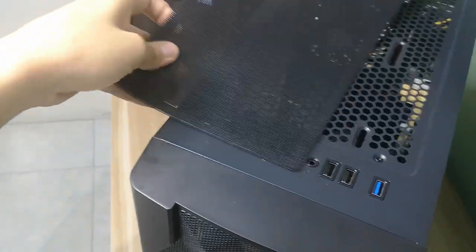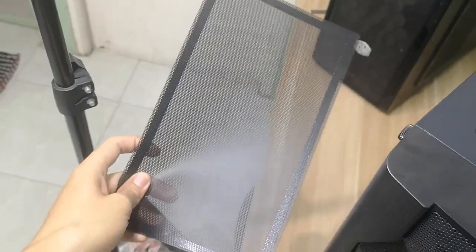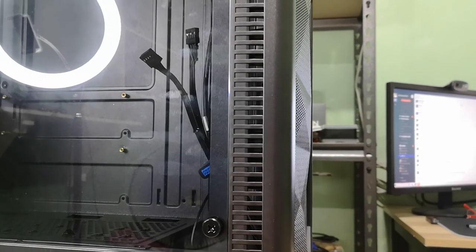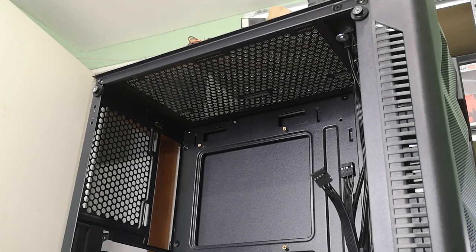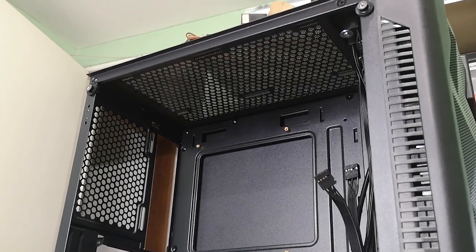It also includes a magnetic dust filter for the top fans. Speaking of fans, it can hold up to three 120mm fans on the front, two 120mm fans at the top, and one 120mm fan at the back.